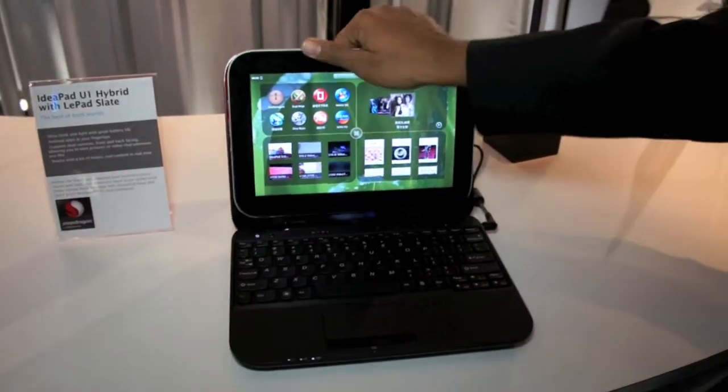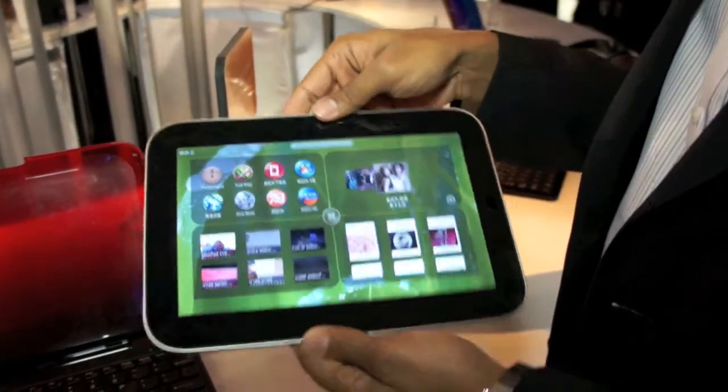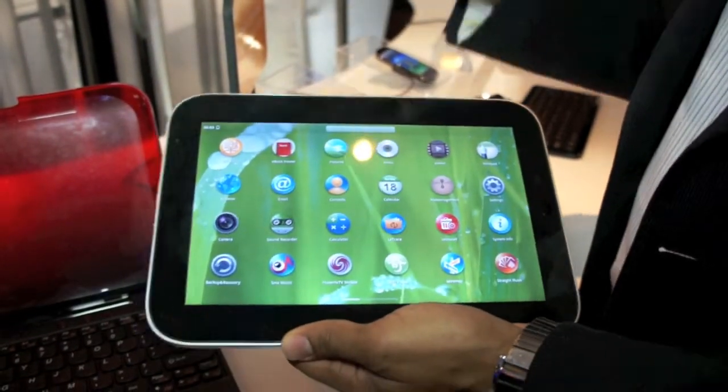This Android Slate you can take with you. It's a full Android 2.2 Slate — HD, touch screen, full of thousands of Android apps.